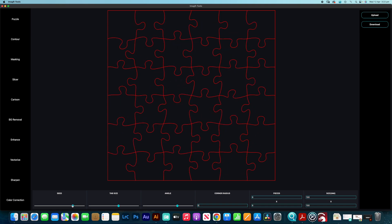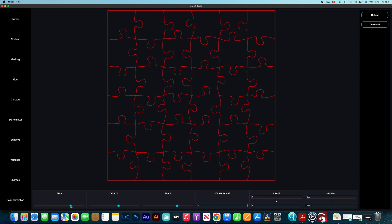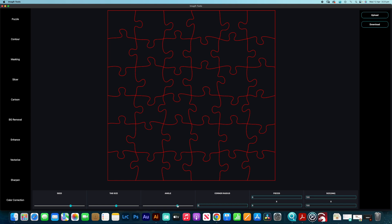The seed really just changes the configuration, and you can see that you could create any number of different puzzle pieces in different configurations, so your puzzles don't actually have to be the same. The next one across is the tab size — that's these individual tabs here. You can reduce the size of those tabs and make them smaller depending on what you're wanting. I like them a little bigger; I think it looks more like that traditional style of jigsaw puzzle. The angle setting is just how angular you want the pieces — you can have them nice and square, or offset, which gives them a more random look.